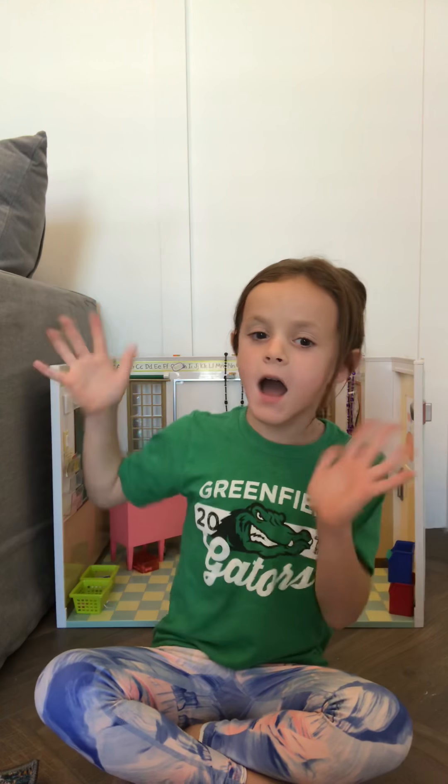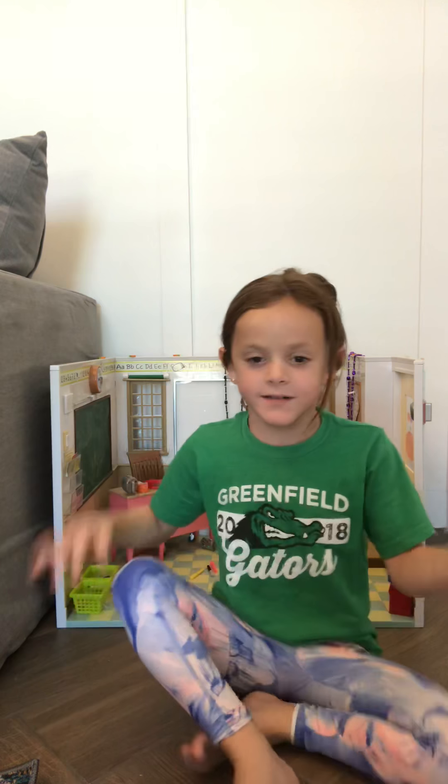Welcome back to another vlog of mine. Today I'm going to show you the generation school room. It is kind of a mess right now, but let's just get on.